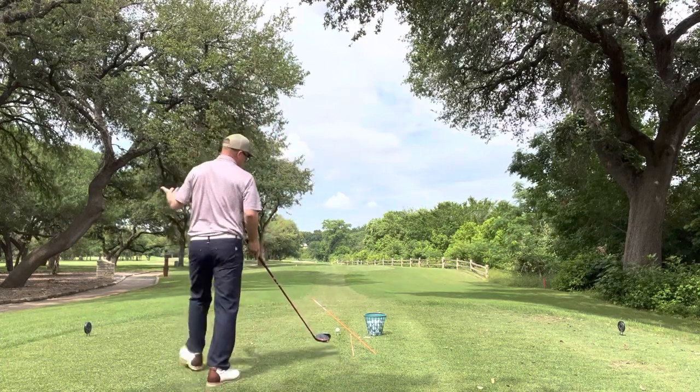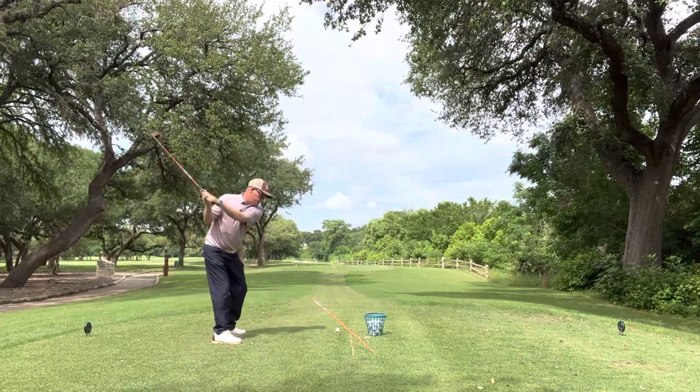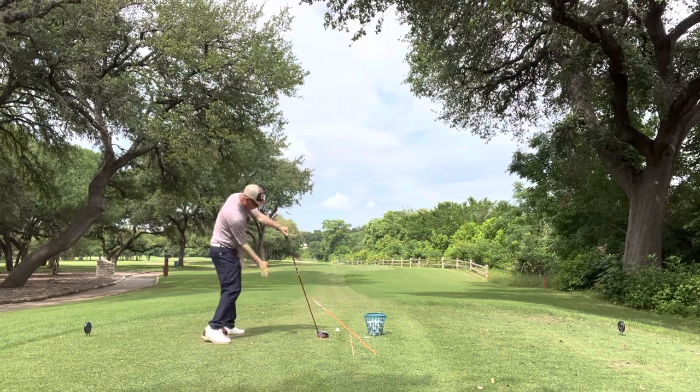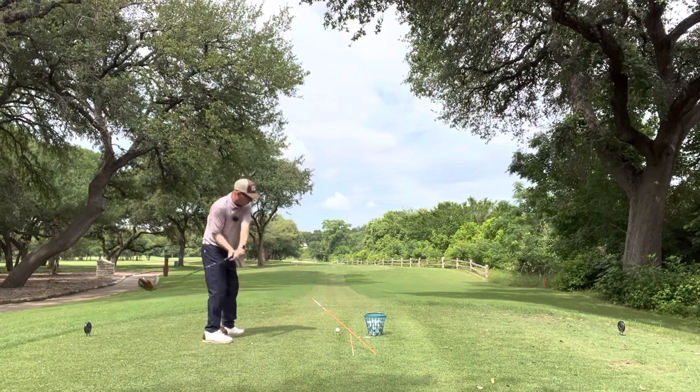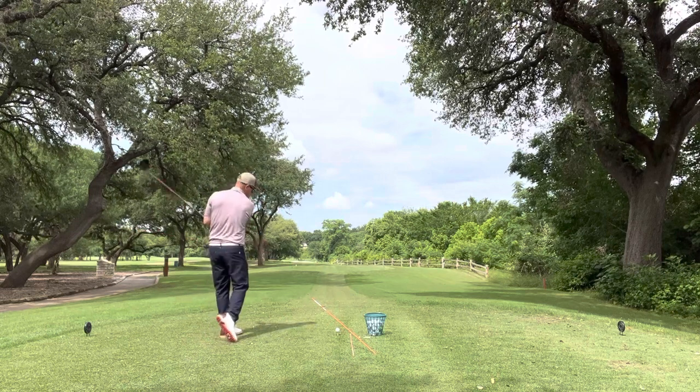So again, this drill — I can take the club straight back, but it really gets me coming from the inside. Again, it really gives me this feel that I can release the club, which just means squaring the club face instead of leaving the club face open.